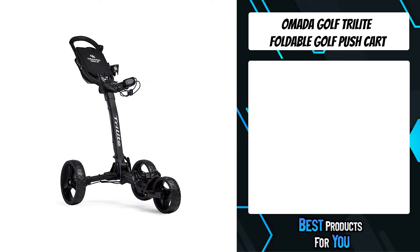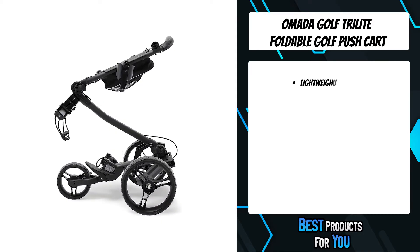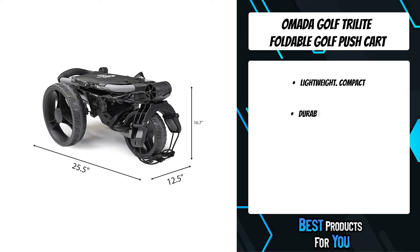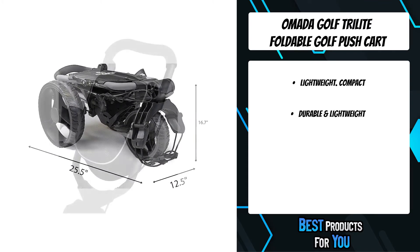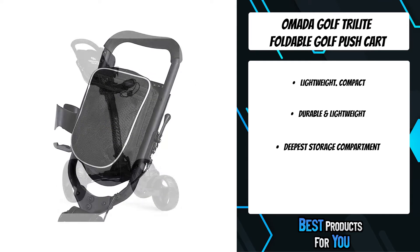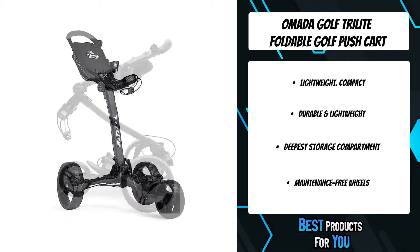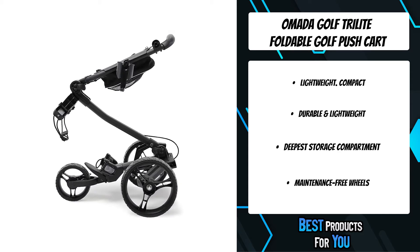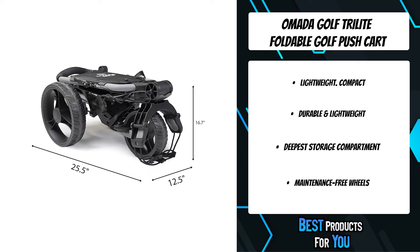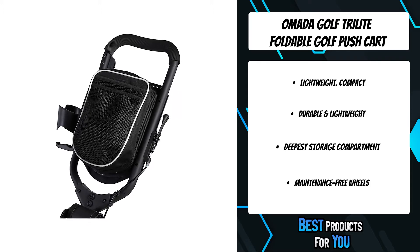The fifth product on the list is the Omada Golf Tri-Lite Foldable Golf Push Cart — the lightest compact golf push cart with the smoothest ride. The Tri-Lite features a lightweight and durable aircraft-grade aluminum frame that folds and unfolds in seconds. It is lightweight, compact, and includes extra 2-layer mesh pocket storage. Its compact but strong build allows for easy storage and a brisk, comfortable ride when in use on the golf course.